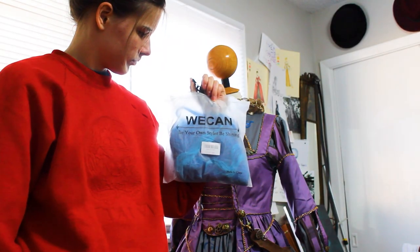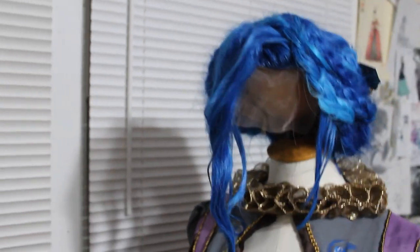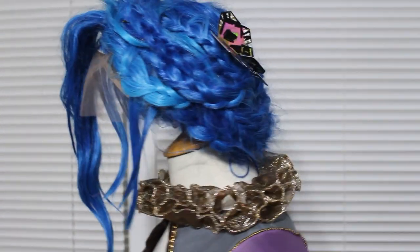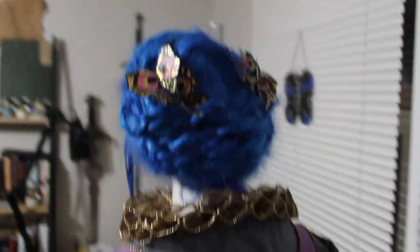I didn't film the wig styling because I was very scared — it was my first time styling a wig. It's held together by hairspray and a dream, and I'll most likely feel more comfortable filming my next wig. I'm very happy with how the butterflies look.